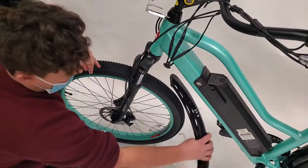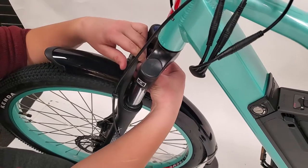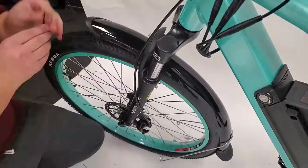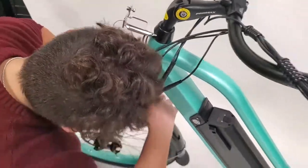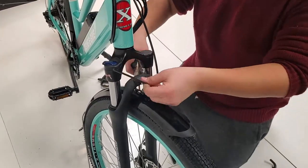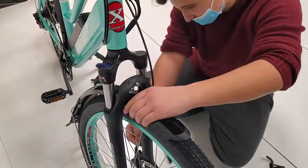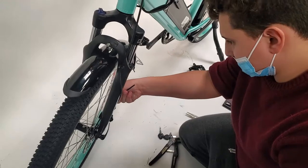Now we are going to be putting on the front fender. Start by inserting the fender through the back side of the wheel into place as demonstrated here. Then, using pliers to hold the part in place if possible, insert the corresponding screw into the slot on the bike and screw it into place. Also, be sure to attach the rods on the rear of the fender below the front bike wheel.